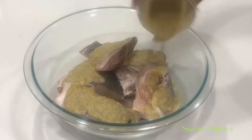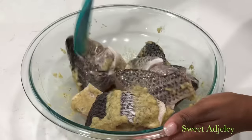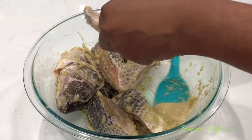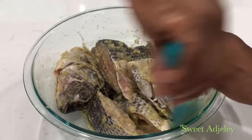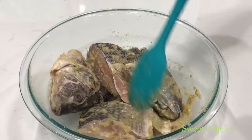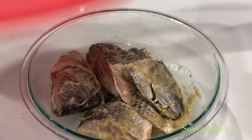I've blended everything up and I'll be marinating this for about three hours — overnight will be even better. But if you don't have overnight, at least do this before you start your soup, because you want to ensure that your fish tastes really, really good. Once it's done, I'm just going to cover it up and set it aside.